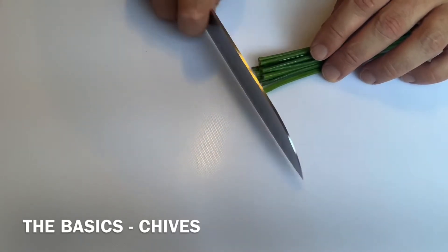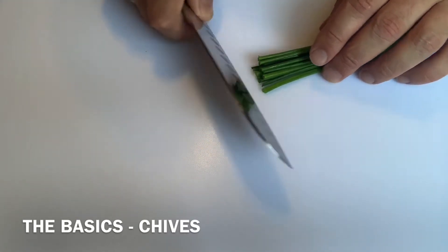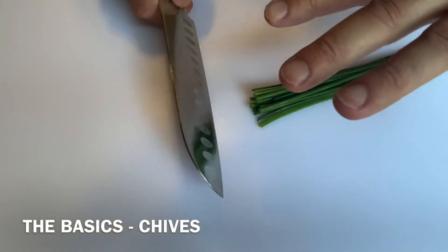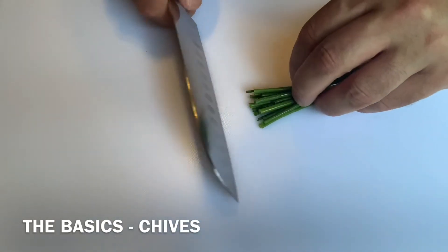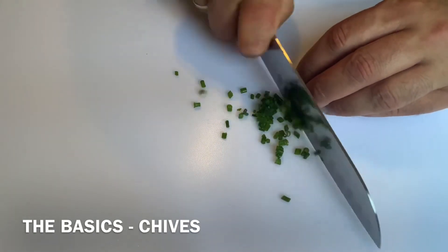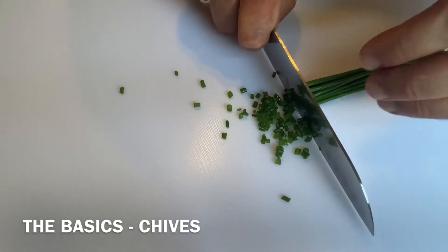Put the knife on the board and use a rocking motion — like that. Now use the claw grip: tuck your fingers in, hold on to them, and gently move forward. When I get to this bit and my hand's in the way, just move and stop.